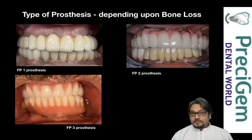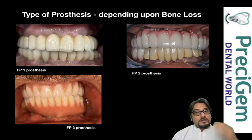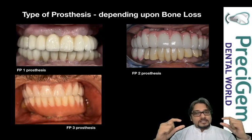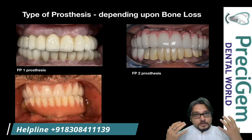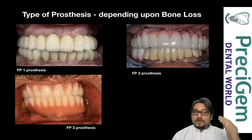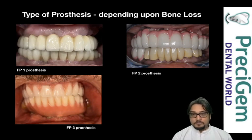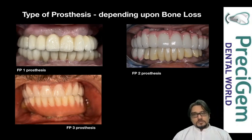I'd also like to explain the different scenarios of teeth prosthesis. Scenario number one is called FP1 prosthesis — here only the white teeth are replaced with no gum replacement. This situation occurs when the patient has good bone with no severe bone loss. I'm going to explain the cleaning specifically for FP1 prosthesis.